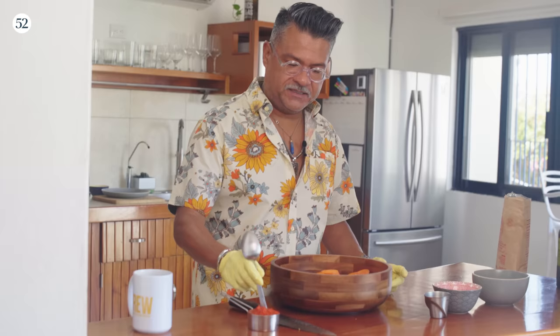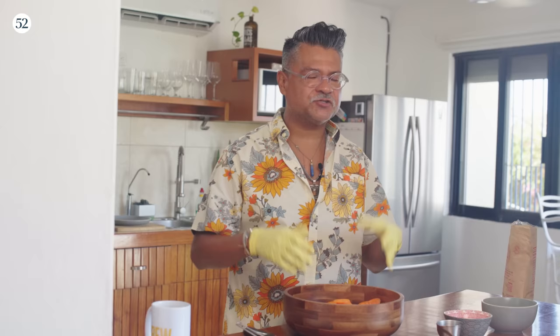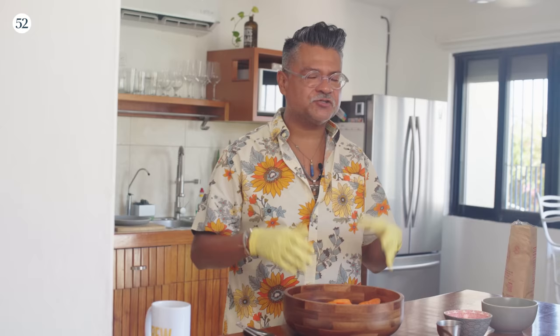One thing before I put it in — I want to taste it to see how salty it is, because that's going to help me inform how much salt I put in the carrots afterwards. It's so good — it's really really spicy but it's actually going to kind of mellow out as it cooks. There's three pounds of carrots in here, so this is half a cup of harissa.